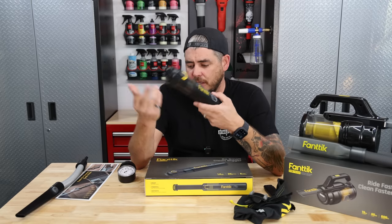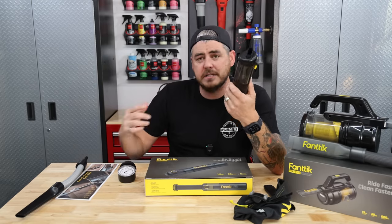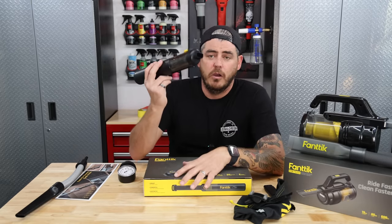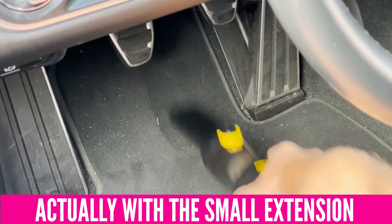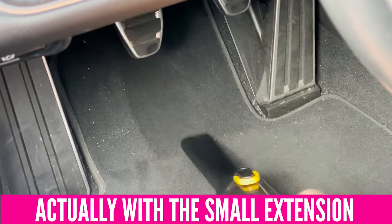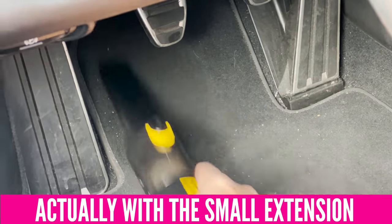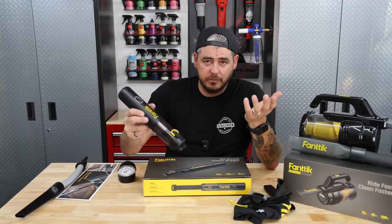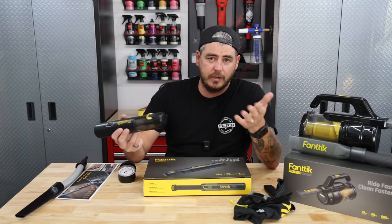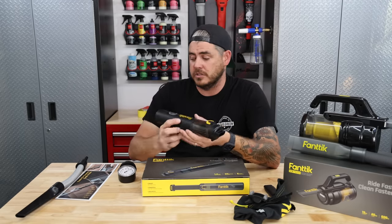Now let's go out to the car and see how this thing works with each of the attachments. Right off the bat, I used it tool-only with no attachments. This way is fine — it's a little bit hard to get into certain areas of the floorboard just because of the short mouth on it, but it still worked fine. You would get used to that, especially since it's all about ease of use.